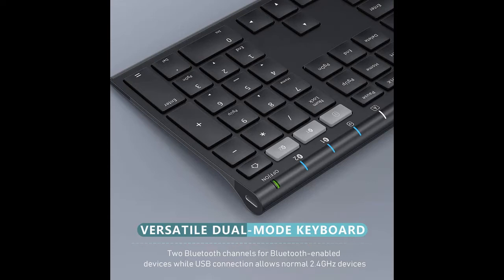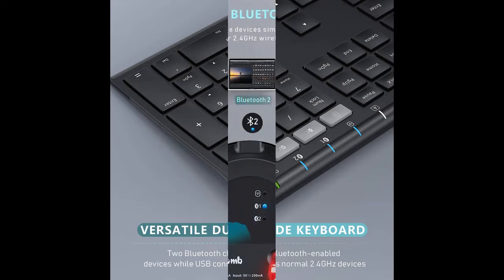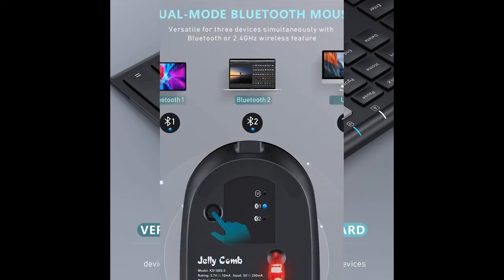Slim and professional design spruces up your workspace. Low profile keys offer quiet and comfortable typing.